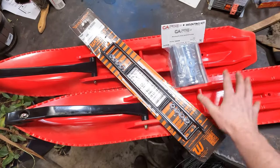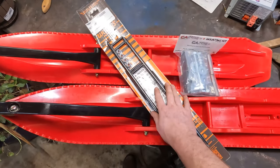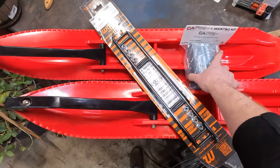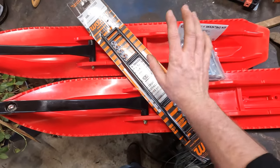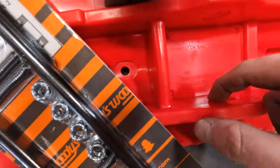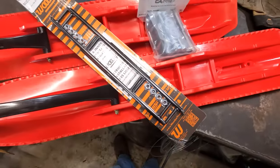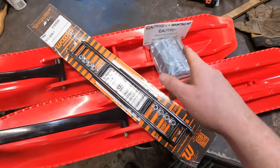Next up on the list, we'll be getting the skis ready to mount on the Alpha right over there. So we got our set of carbides, we got our BX skis, and we got our mount kit for the M-Series Articats. We'll start by getting the carbides on, then we'll put the little spools in the saddle and the counter bore, and then we'll begin putting them on the sled.